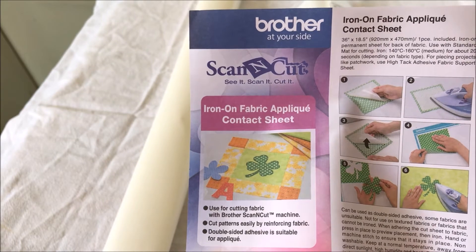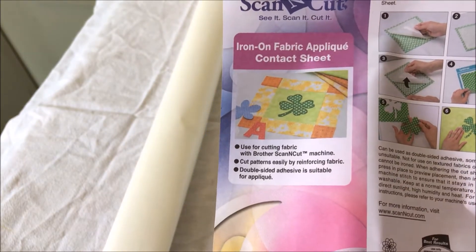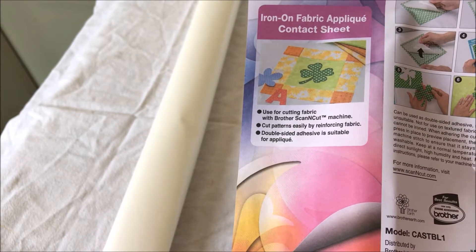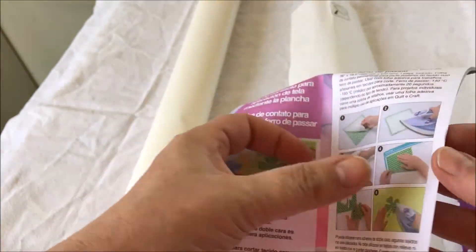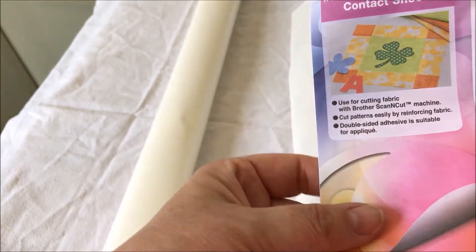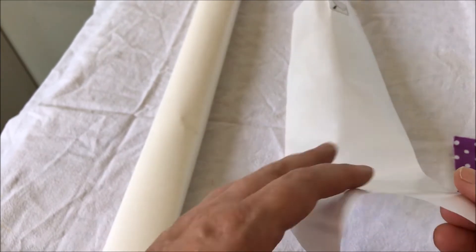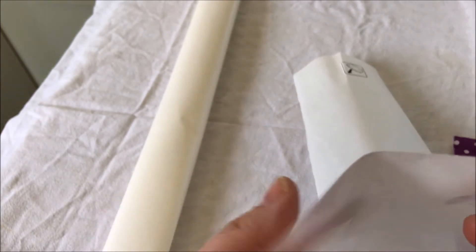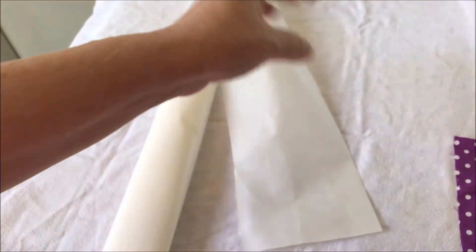The directions say to use the standard mat for cutting and iron for about 20 seconds depending on fabric type. I'm not exactly sure which side to put down, which is why I really love having parchment paper. You can't really tell which side is which - that side looks more papery, so let's do a little test.